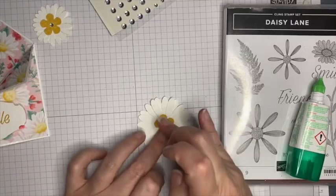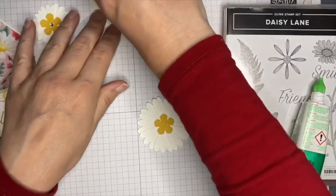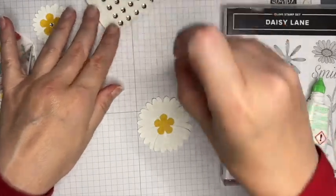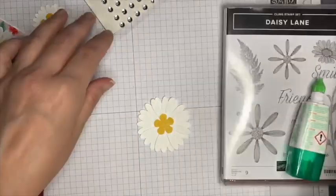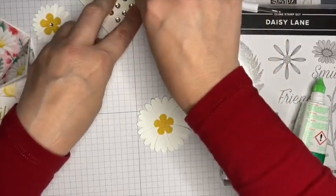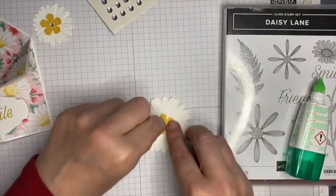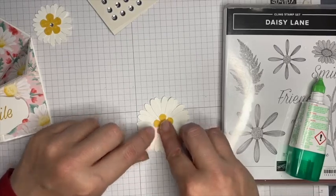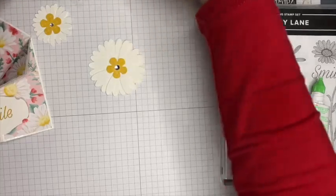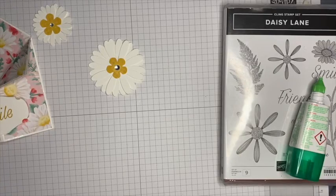So those are our two flowers ready to put on the inside. I've got a couple of pieces of window sheet — no particular size, just scraps left over from other projects — and I'm adding one flower to each piece of window sheet. I've used a thicker piece for the larger flower to give it a little bit of extra support.